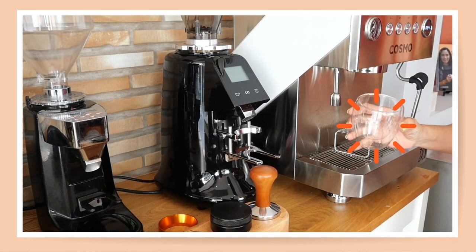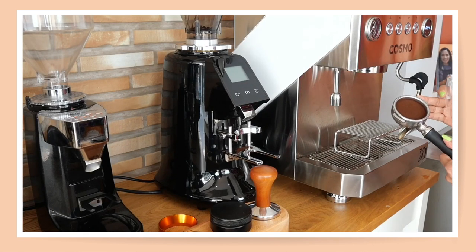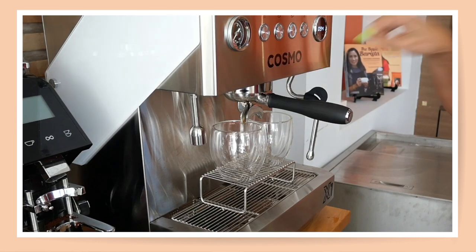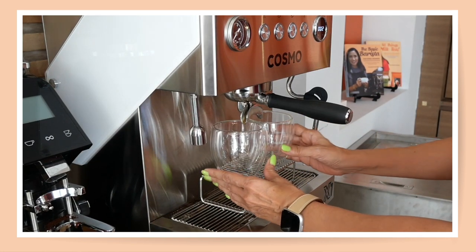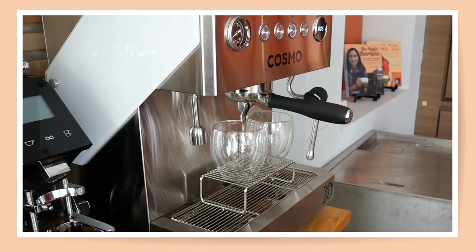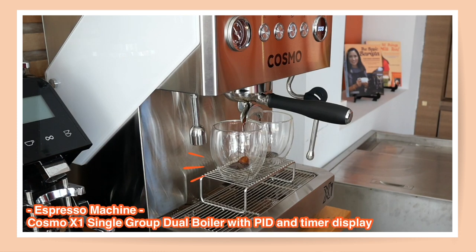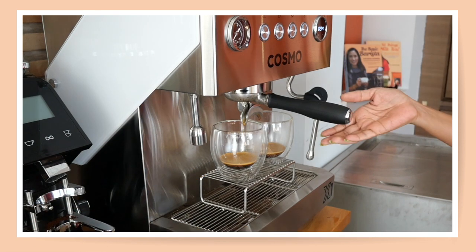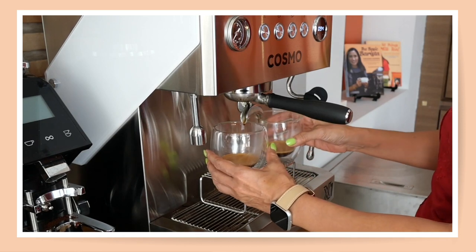I have my six-ounce cup here and this is 18 grams of coffee beans. I'm going to aim to pull this within 29 seconds. I'm using a $1,000 espresso machine which I find very effective — on the panel you will also see the timer so you know exactly how long it's taking to pull your shots. I pulled it within 28 seconds; that to me is the perfect shot. So I've got two beautiful shots of espresso here.